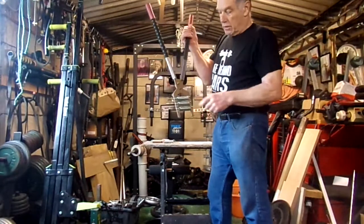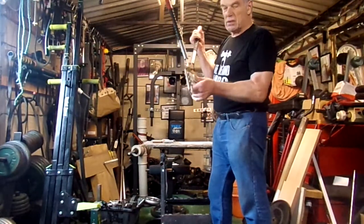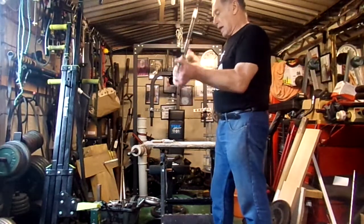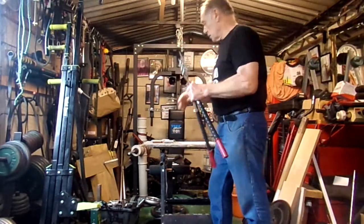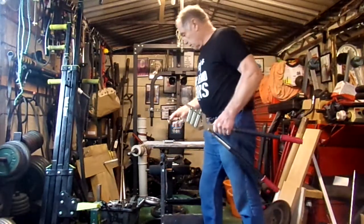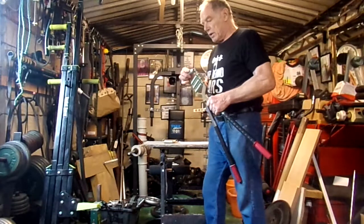On here I've got three chrome springs, which are I believe the strongest you can get, and I've put a silver one on. I've got some others here to build up to the four chrome springs.